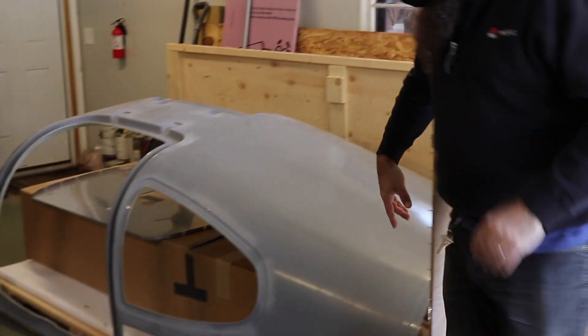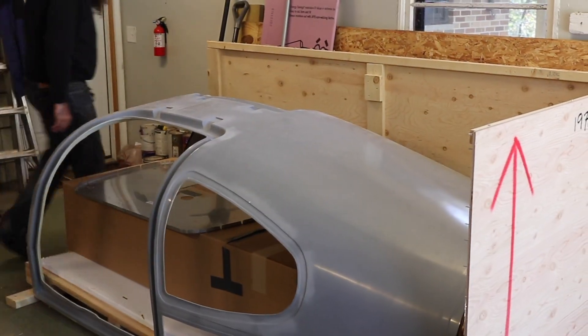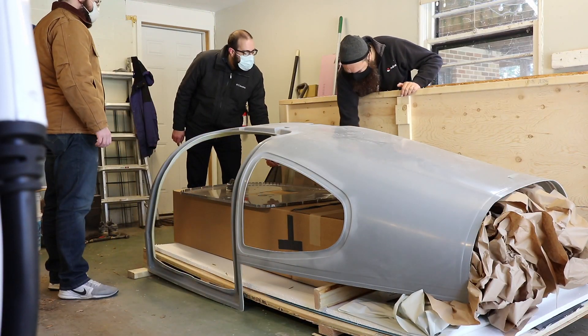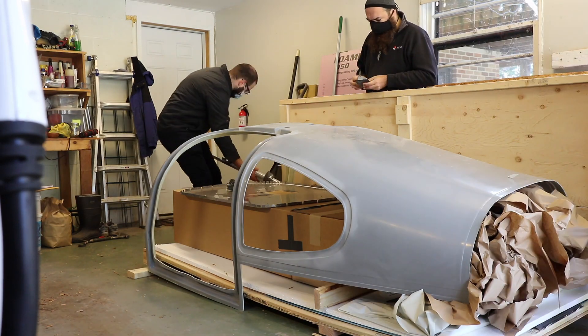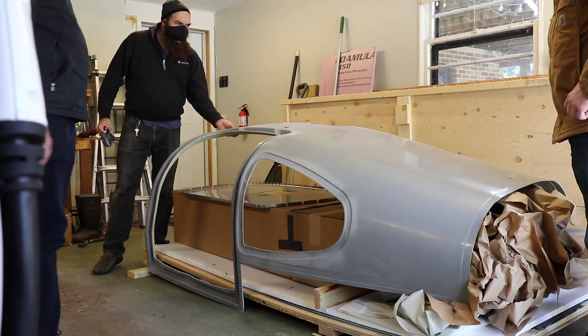We've had some unseasonably warm days in Wisconsin this past week, so I've been able to do a lot of priming outside and I'm trying to get ahead of myself and get all of that priming done. But we know that we have four to five months of winter coming up where it's going to be way too cold to prime.